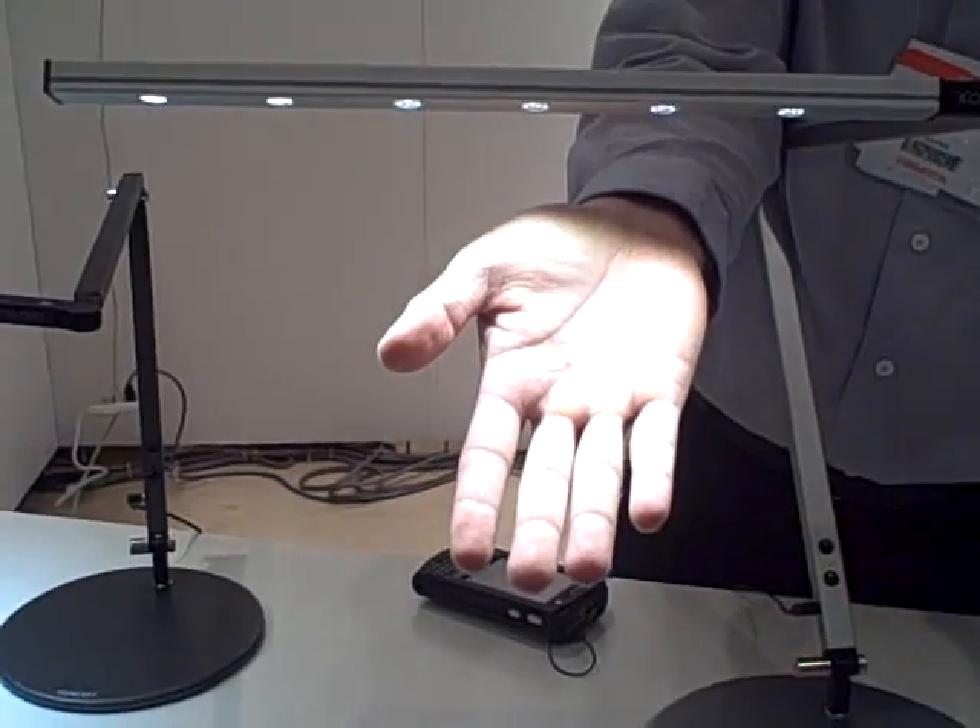They weren't dimmable before? No, they weren't dimmable before — it was just on and off. So now the colors are actually more natural. You can get them in two different tones: either a warm white or a daylight white.